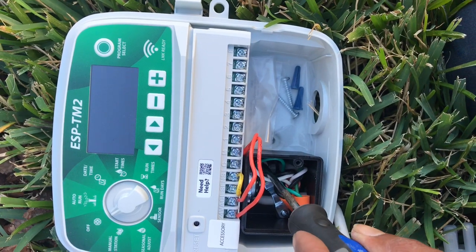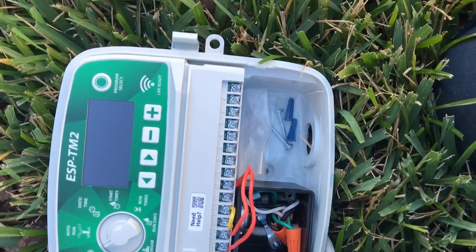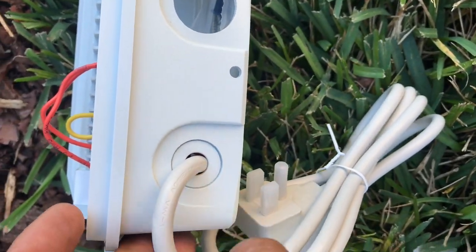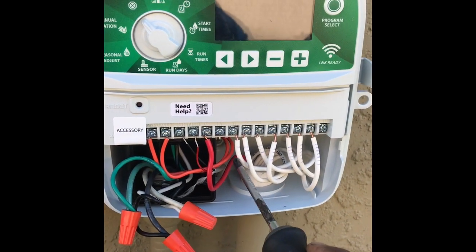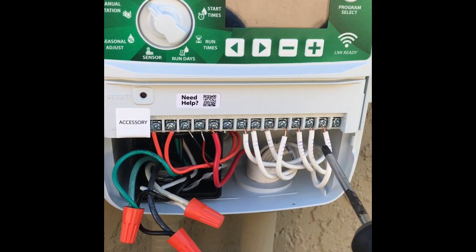We're not going to need this pigtail, so we're going to remove it. Two screws will remove the bracket. You're going to want to pop this little ring out. Super simple. Here's the new controller — reconnect all the wires back.